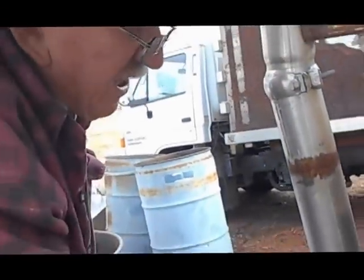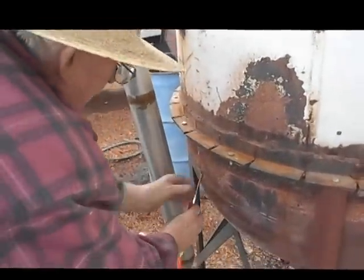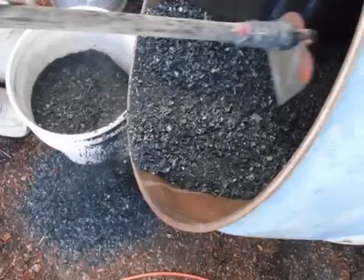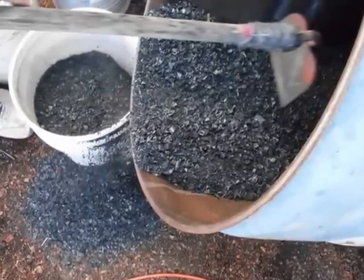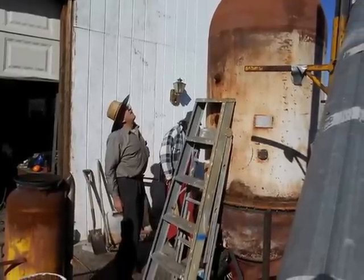Here someone is blowing all that fine charcoal off the hearth. This is our finished biochar being put into five-gallon buckets to be taken over the border into Palomas, Mexico, to help with some needed gardening projects over there. So there's a quick overview of Bill's amazing biochar gasifier.